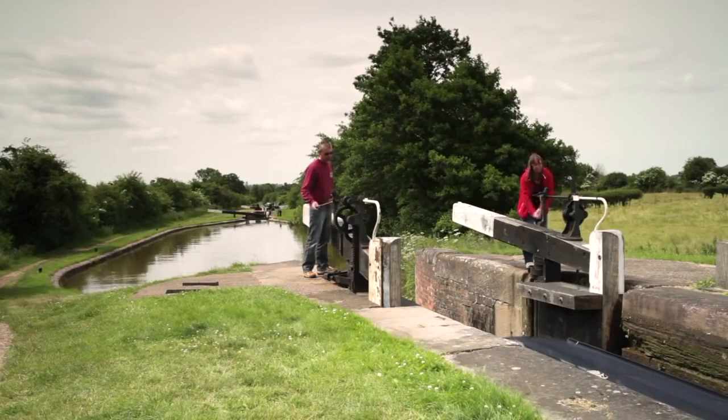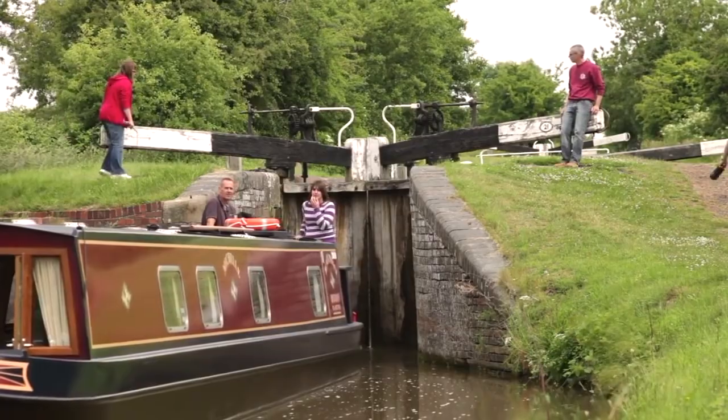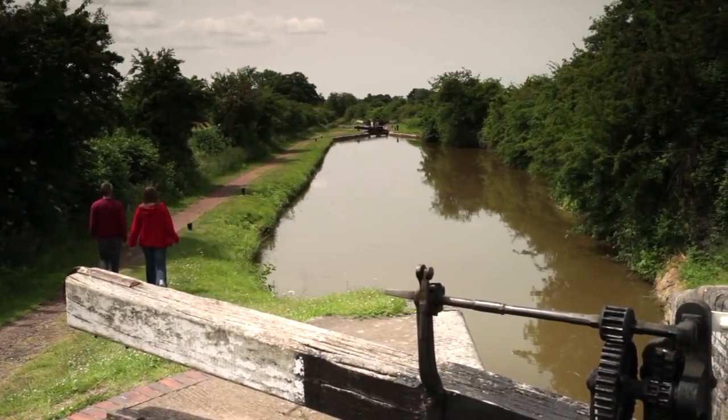Close all paddles and, unless another boat is approaching, close the gates. Collect your crew, unless there's another lock close by, in which case it's easier for them to stay off the boat and walk ahead to get the next lock ready.